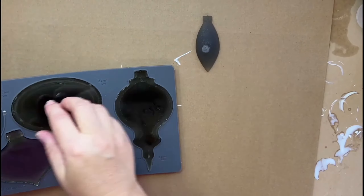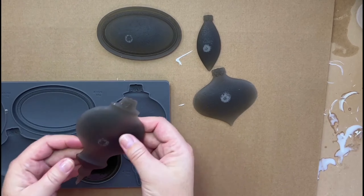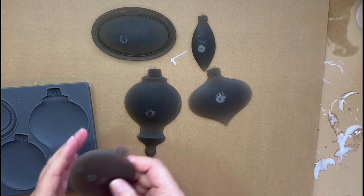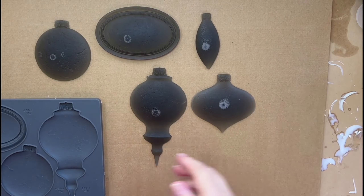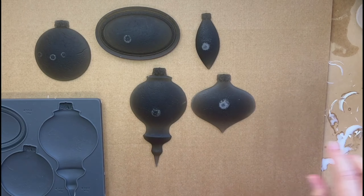The resin has cured and I'm ready to demold. I'm a bit disappointed with the result — it is the first time I'm using the tint and I think I didn't add enough, so I'll paint it black anyway and try adding a bit more next time.